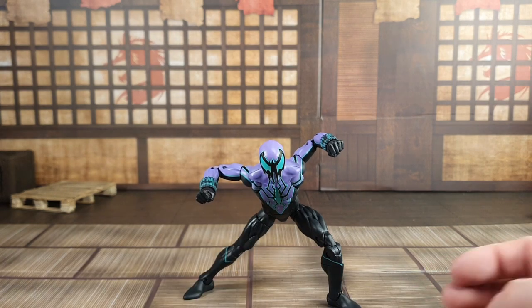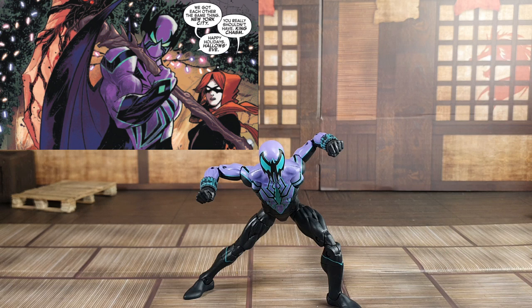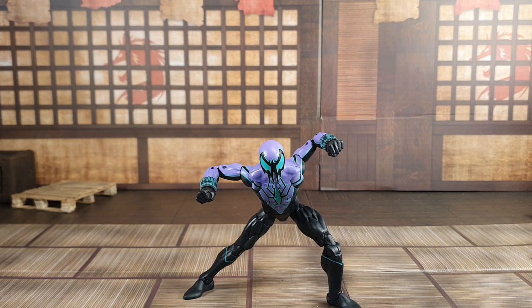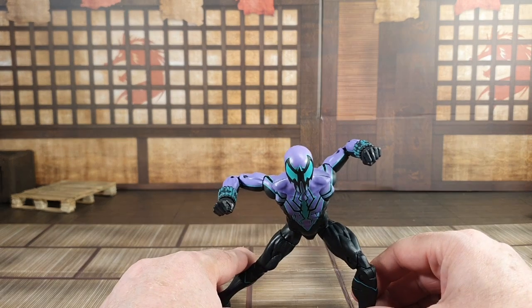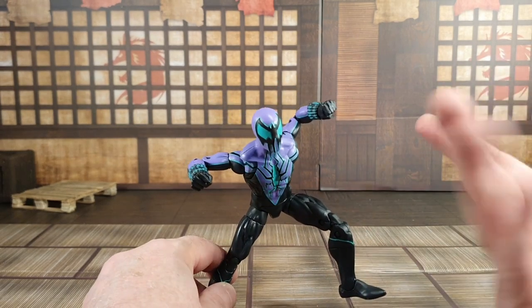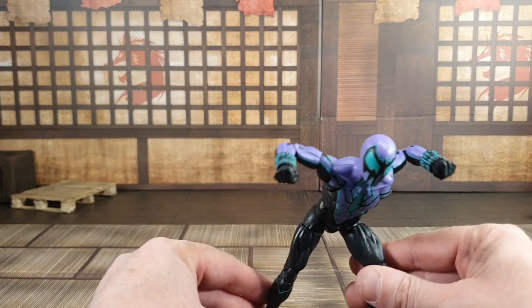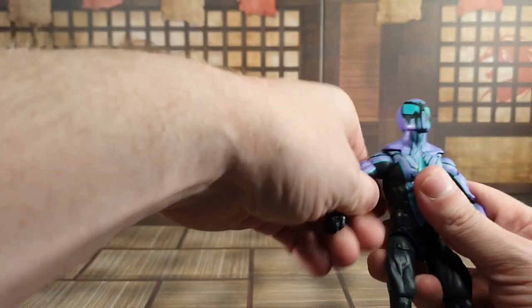I'm kind of bummed that we didn't get a second alternate head. Now that I've read the story a bit, his other look where he has the horns would have been really cool. I presume they might do that on a bigger or different body in the future since he's gotten more powered up. I'm really glad they decided to do this look though, because they could have easily skipped over it. This isn't a major — it's kind of a footnote. It's a big storyline but I hadn't heard of it, and I'm somewhat up on the comics.